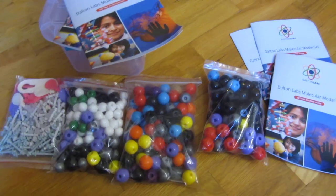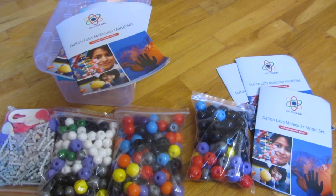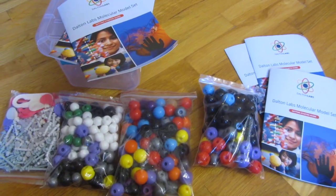So there you go — that is the Molecular Teacher's Edition Molecule Set. I hope this helped. Please subscribe, and thank you for watching.